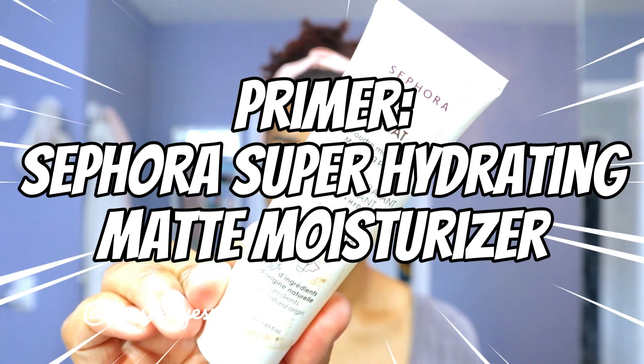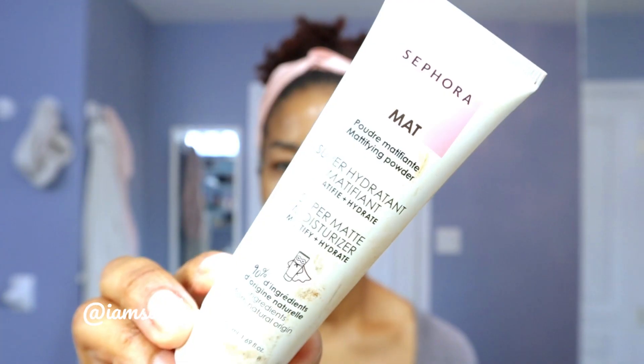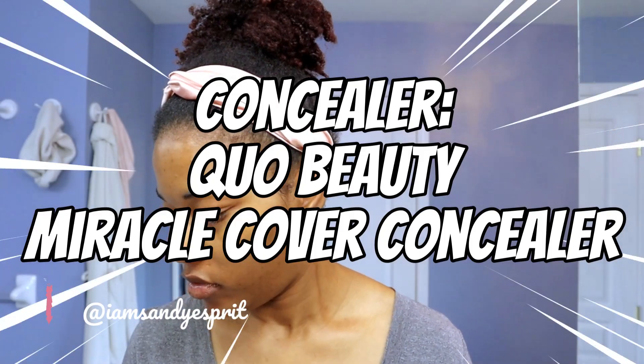For starters, we are using the primer — the Sephora Super Hydrating Matte Moisturizer. This is one of my favorites and I'm actually very upset that they discontinued it, because it really acted as an amazing primer. It was a moisturizing primer that left my face matte.